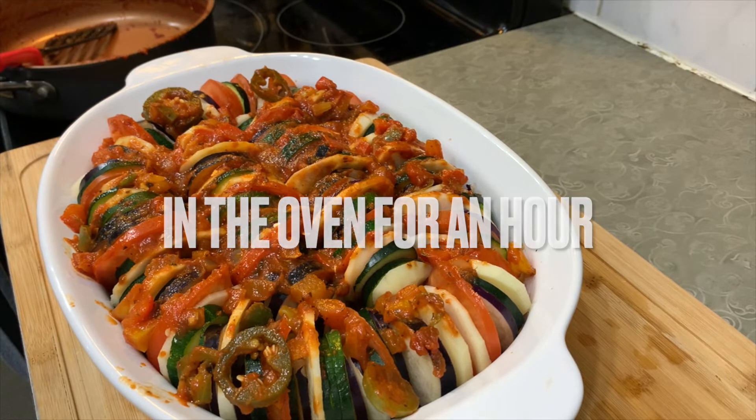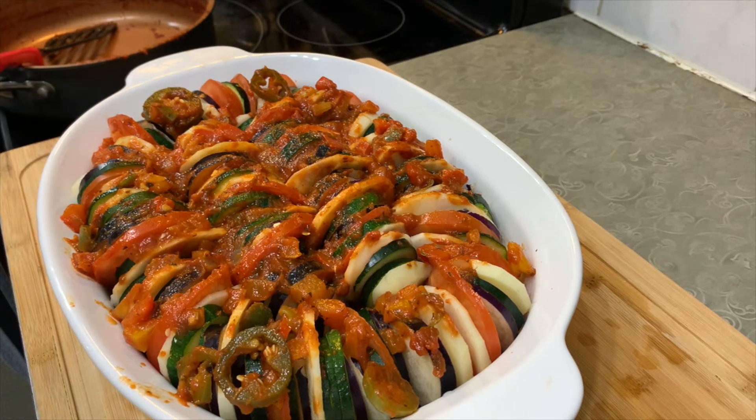Now I'm going to put it in the oven. I'll bake it for 50 minutes covered, then put it uncovered for the last 10 minutes.